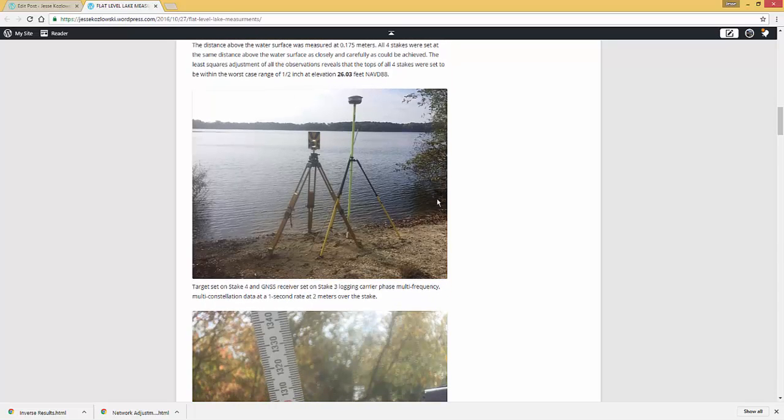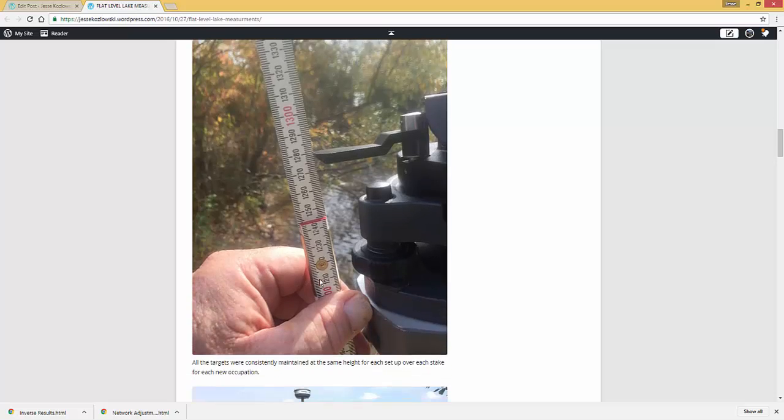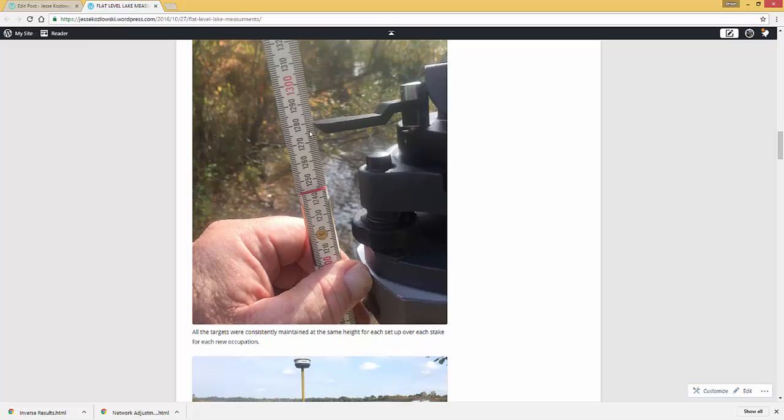Here you're seeing what I did: I set the GNSS receiver on one of the stakes using a two-meter fixed height rod, so it's two meters above the stake. I have the target set over a stake and measured the height. Every time I moved the target, that's the height I set it to — and that's not easy to do. So every single time I put the target over any one of these four stakes, that's the height I set it to.